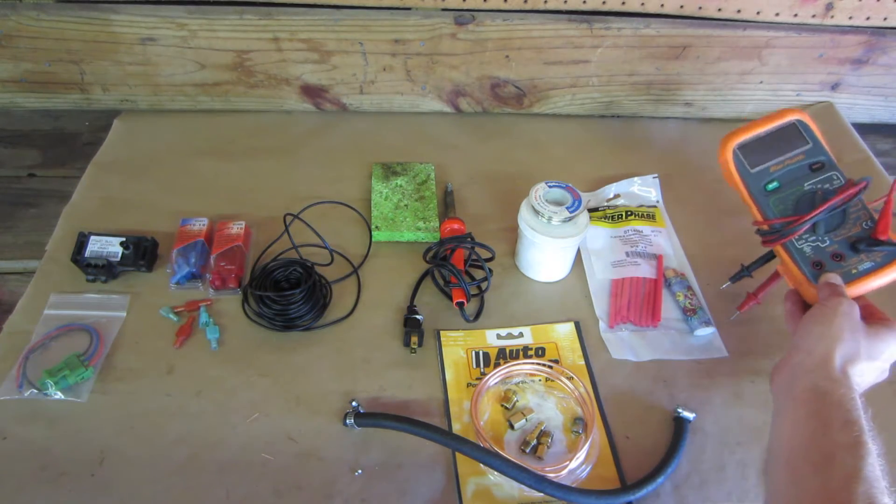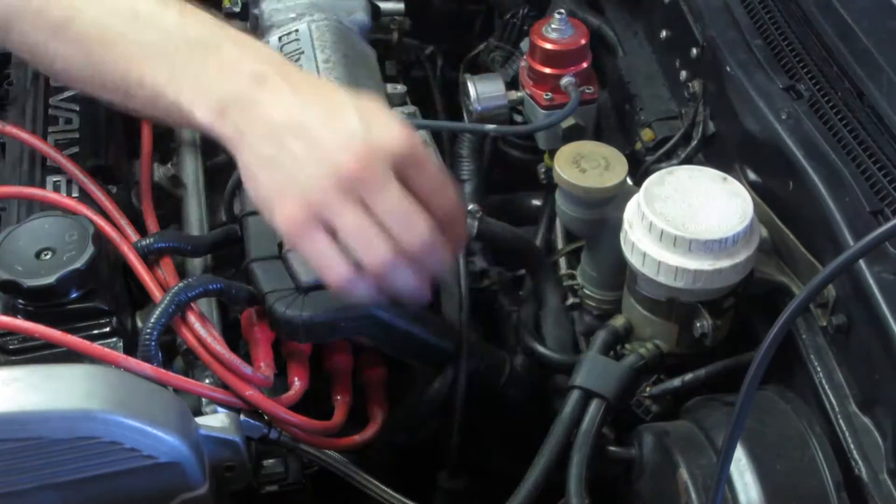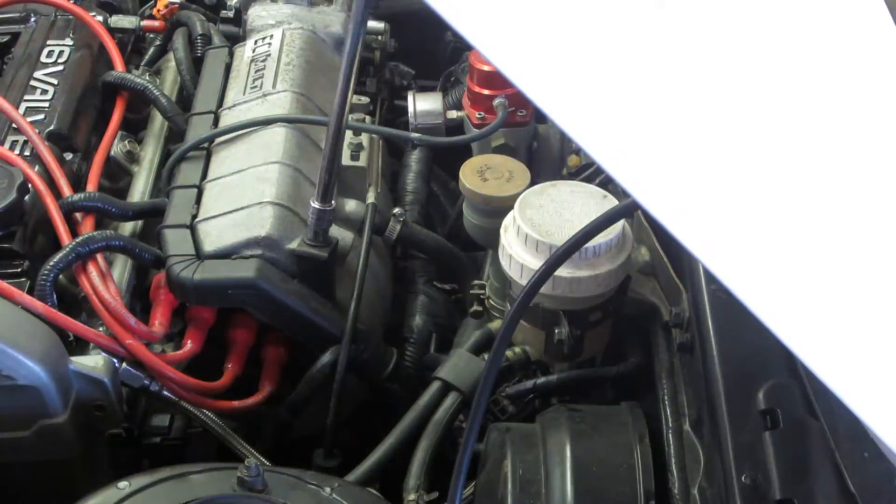Don't forget your multimeter to check your wiring. We start by finding the EGR temp input — it's located just behind the manifold on the wiring harness.